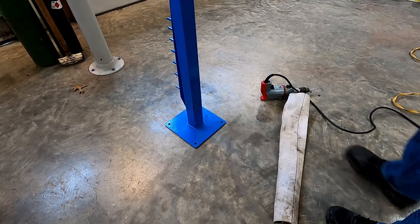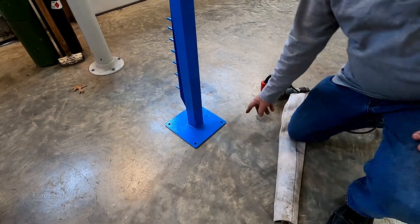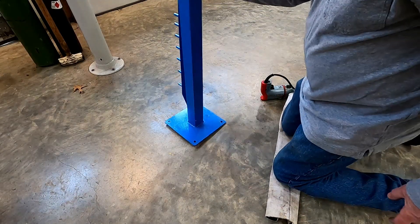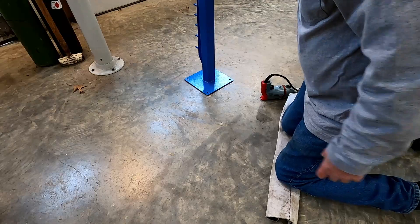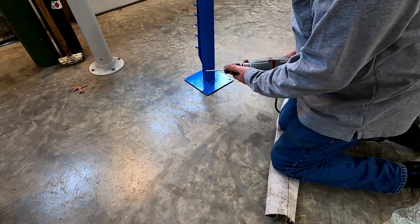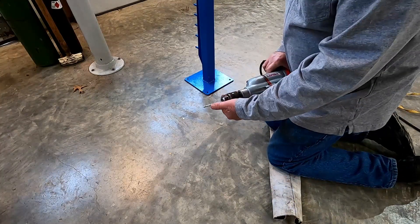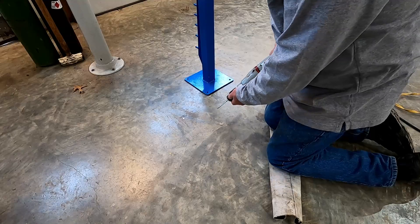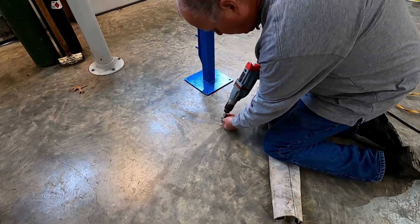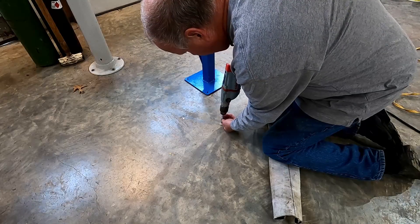I have the bender positioned in the location I wanted and I took a Sharpie and marked the holes where I wanted it. Drilling the holes, I usually start with a real small bit to make a pilot because once you get the bigger rotary drill it wants to walk occasionally, so you can get precisely where you want it.